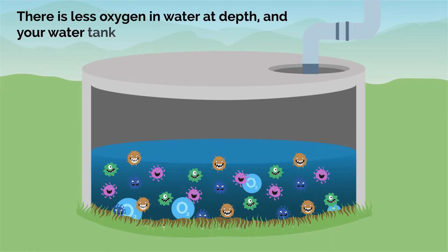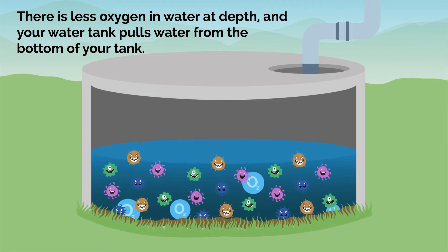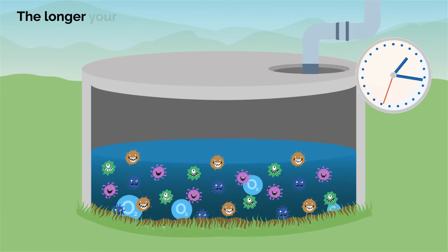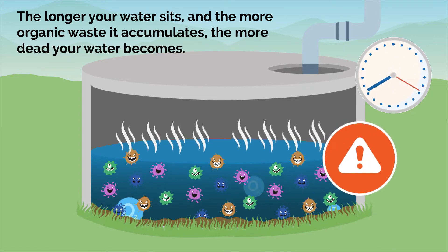There is less oxygen in water at depth, and your water tank pulls water from the bottom of your tank. The longer your water sits and the more organic waste it accumulates, the more dead your water becomes.